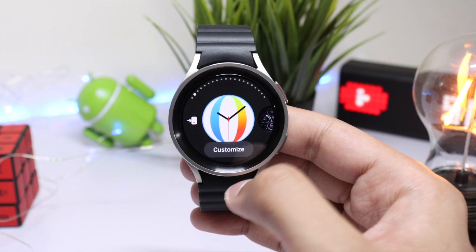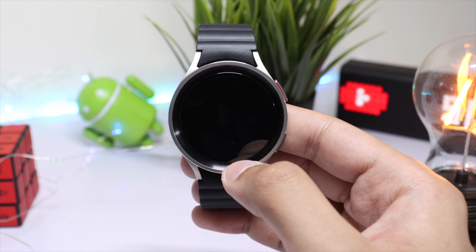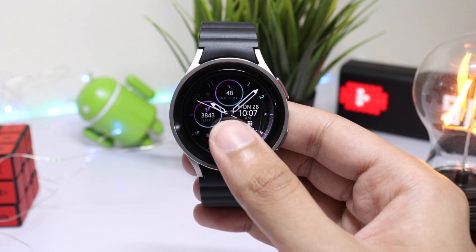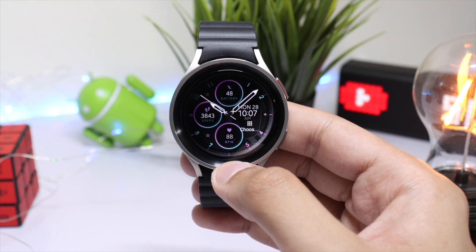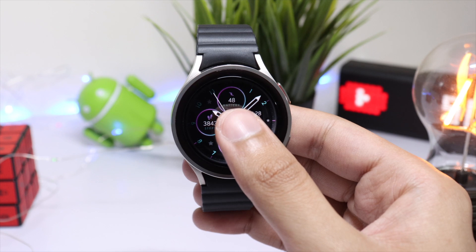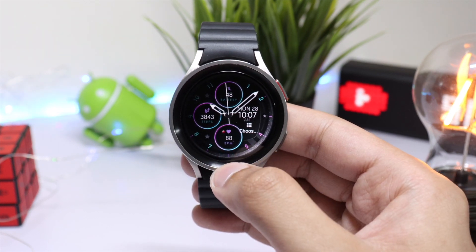Moving on to the watch face available for giveaway — this is Dream 119. It has a nice hybrid combination of time and background in a dark color to conserve battery life. We have a total of three sub-dials in the background: one shows battery percentage, another shows the step counter, and the last one shows heart rate monitor.